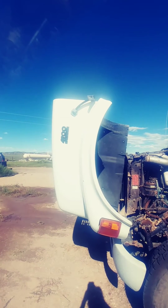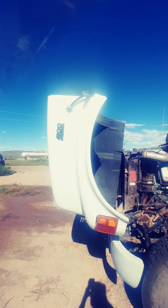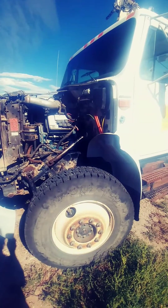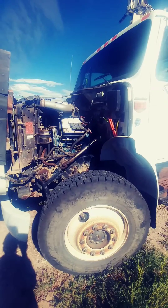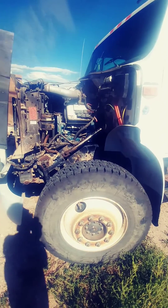Today we're working on an International 4900 with a DT-466E. This one left me walking after I drove it about three miles. I tried to drive it to verify their concern that there was no power — they said they couldn't get above five miles an hour, but it was an intermittent concern.